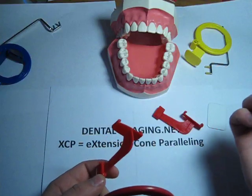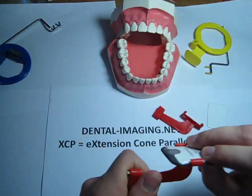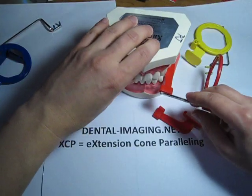Let's take a photostimulable phosphor plate — a PSP plate — put it in here, and then you would expose the BiteWing this way. The patient would bite.